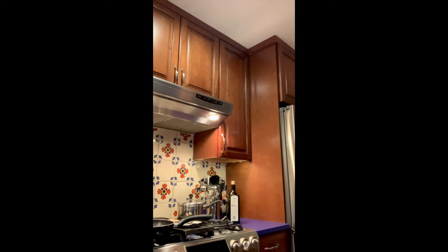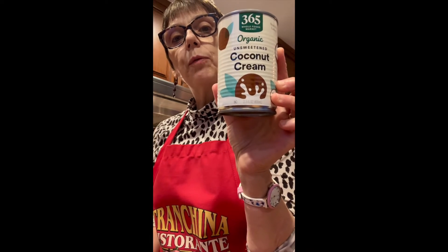Instead of coconut milk I use coconut cream, because it gives me a little bit more of the texture I like — it's a little less liquid than coconut milk. Now, saag paneer comes from North India, and we need of course spinach — I have a big pot of it here. North India is influenced by the Mughals, so the food is very different from the food in southern India, and coconut milk is usually not something people eat in the north.